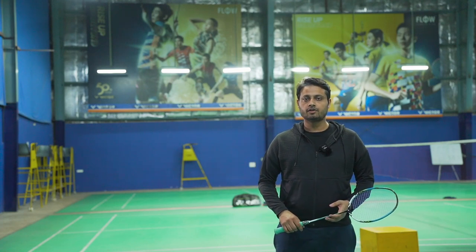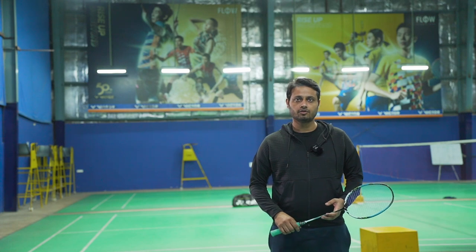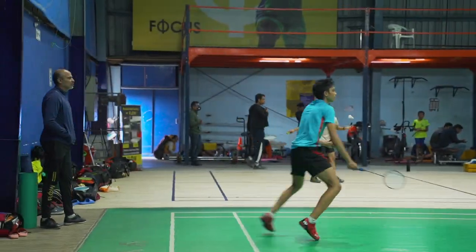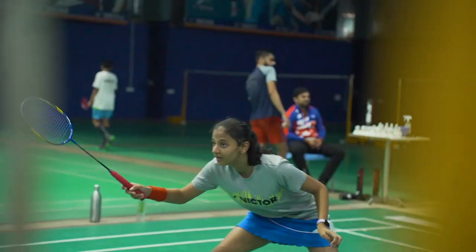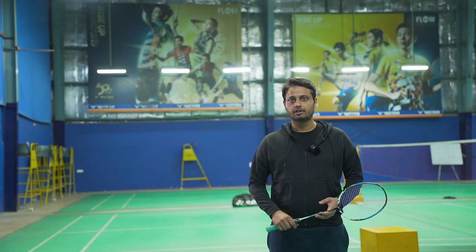Hi, I'm Abhishek Bedi, co-founder and senior trainer at Floor Sports Life Badminton Academy, Guru Granth. Today I will explain the different types of grips we use in the court while playing.